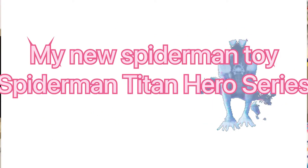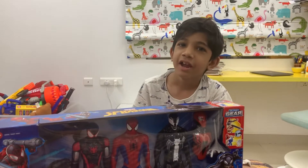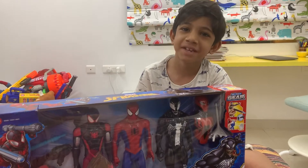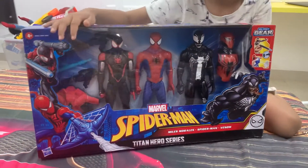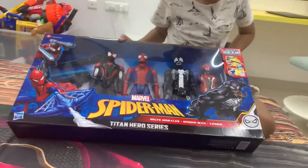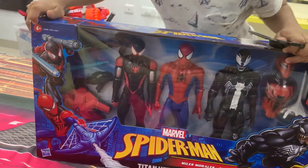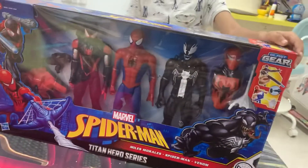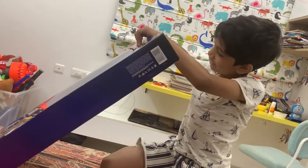Spider-Man Titan Heroes Series! Hi friends, this is David and today I'm unboxing this big Spider-Man toy. My nana gave it to me as a gift for my birthday — I'm so excited to open it!